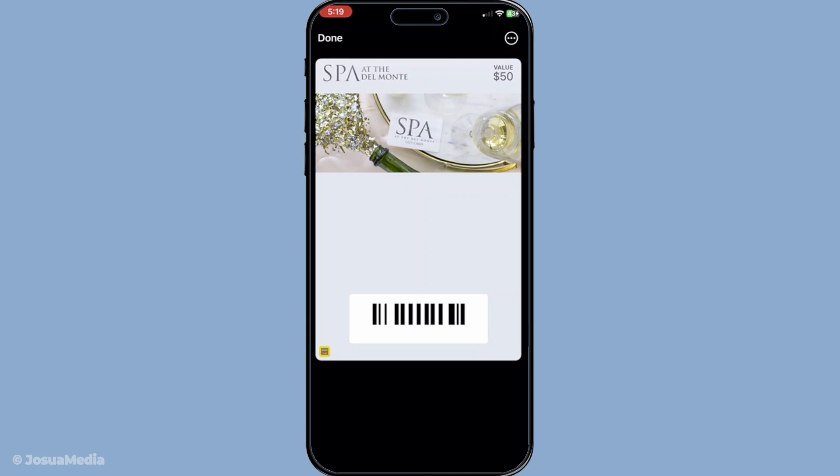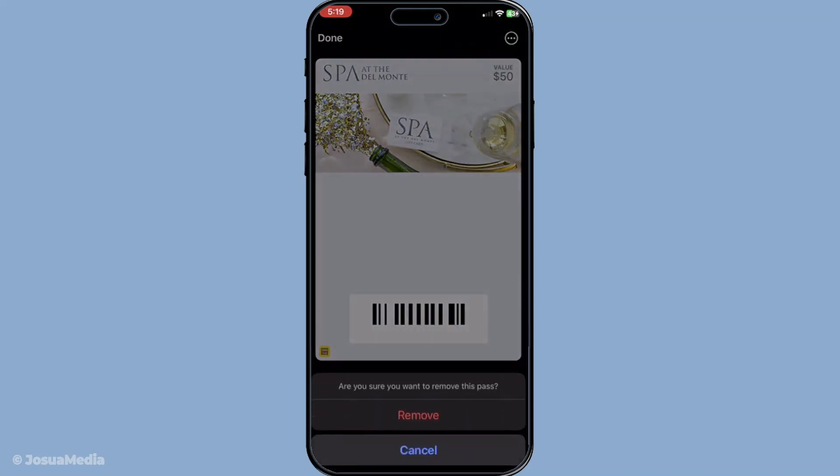Tap on these three dots to open up more options for this card. This step is crucial because it takes you to the settings and further functions related to your card. Upon tapping the three dots you'll see an option that says remove pass. Tap this option when you're ready to proceed with removing the card from your wallet.